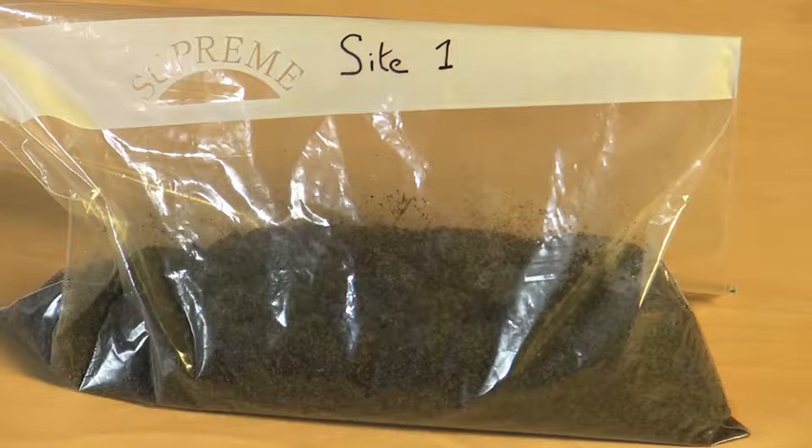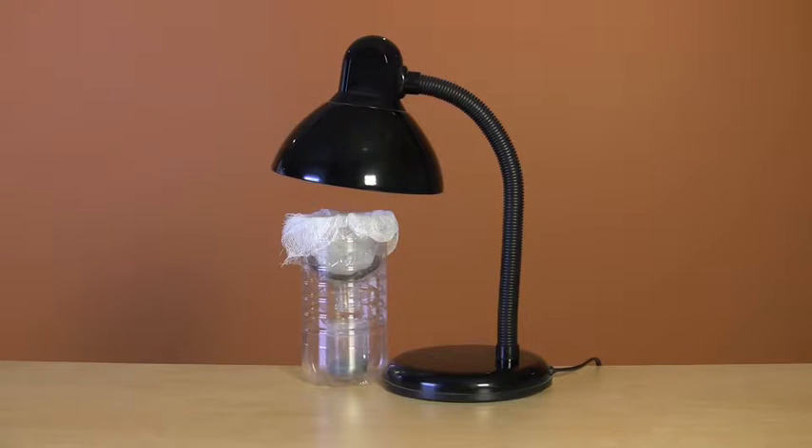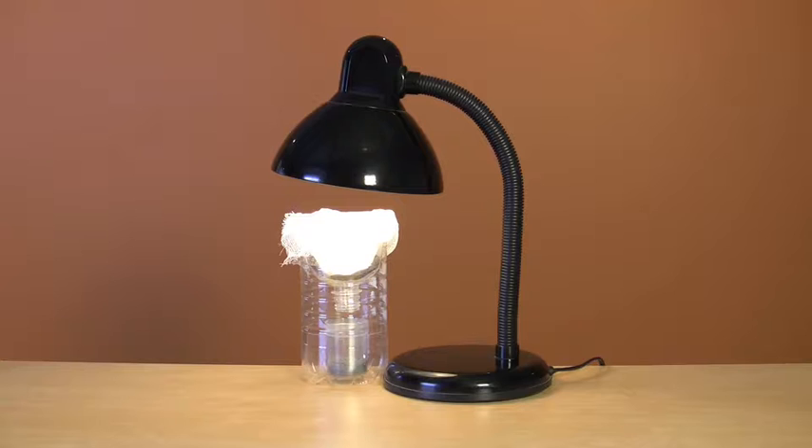Now you've got your sample, I'm going to show you how to separate the animals from the soil. You can do this by using the heat and light of a lamp. This is a Tullgren apparatus. Soil animals are highly sensitive to desiccation, and while they're escaping from the heat, they end up falling into the collecting container below.